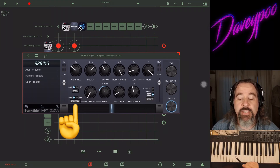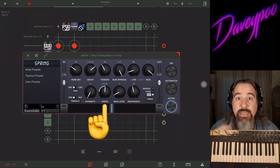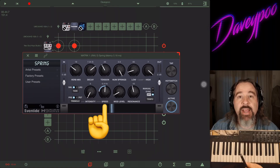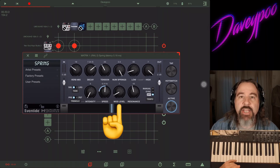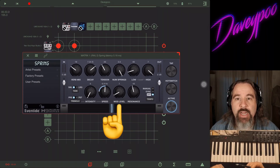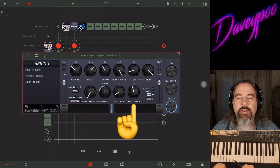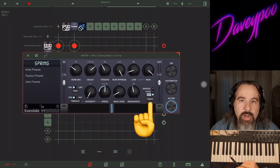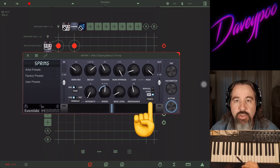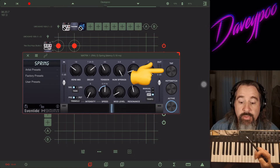So we have a built-in tremolo — variance in loudness. You can turn up the Intensity to control how dramatic the effect is. Right next to that, Speed controls how quickly it oscillates between quiet and loud. Then you have Modulation — kind of like an LFO — you get a chorusy effect, and you can dial in how much of that you want. Resonance controls how much of the chorus itself you're hearing versus the reverb.